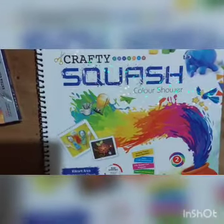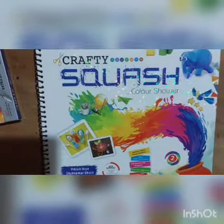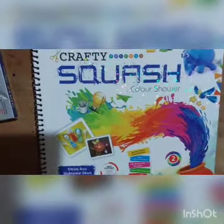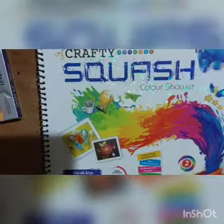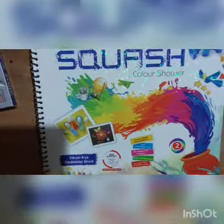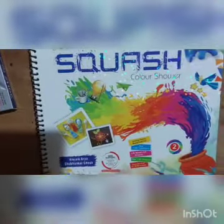Good morning children. Today we will start our new work in our crafty squash color shower book. All these days we are doing our work in arty squash color shower book because we are doing only the coloring and painting work in that. That's why we are calling that our artwork.